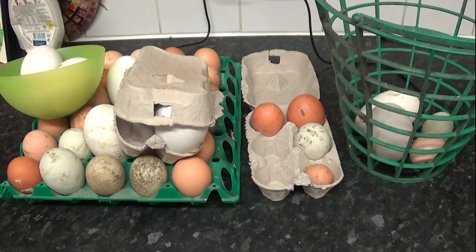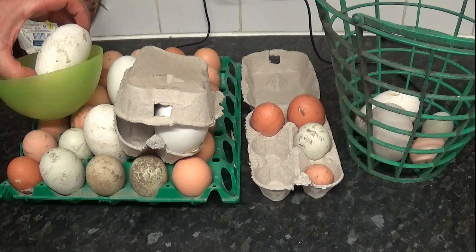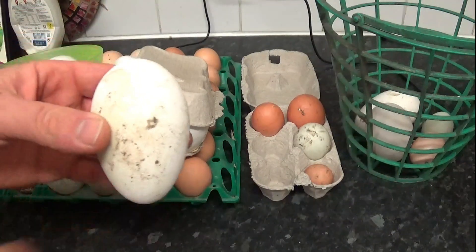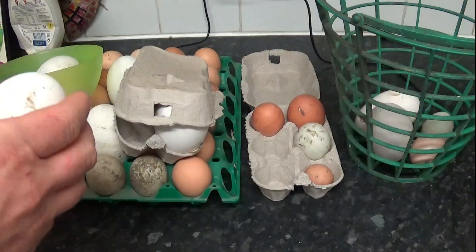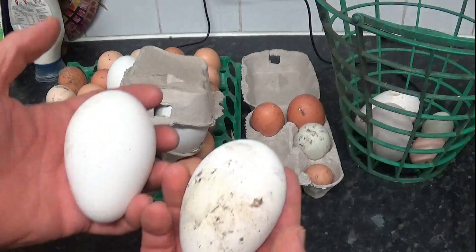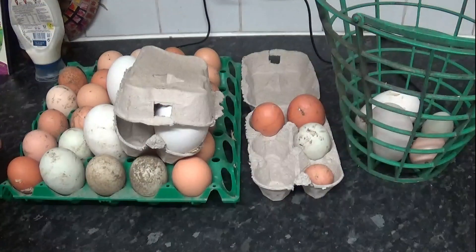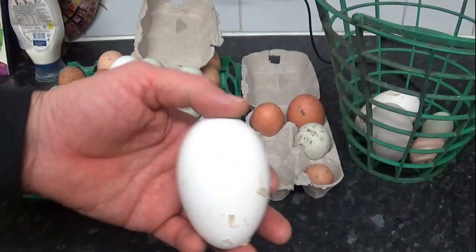To start off with, we are going to choose our eggs. As you can see, in front of us we have got a plethora of eggs. We will start off and clear out some of the biggies, because they are all going in the incubator. These are goose eggs - a little bit of muck on that one, but these big ones are goose ones.